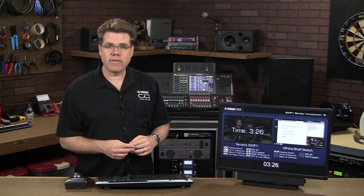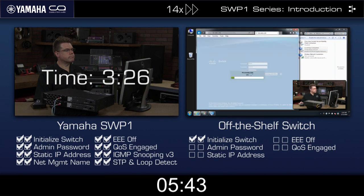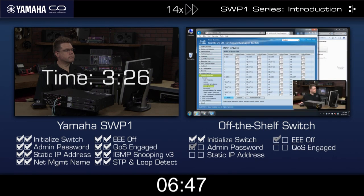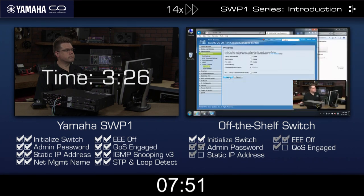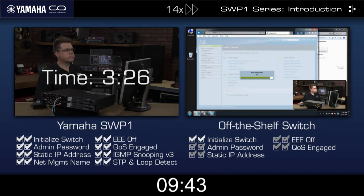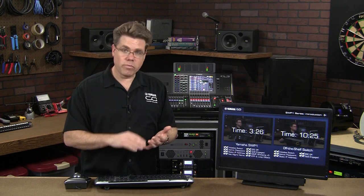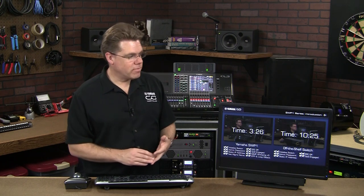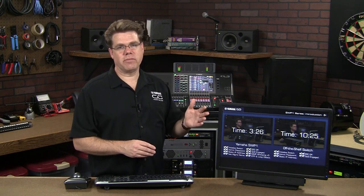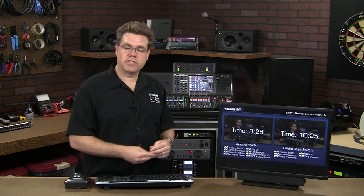Now let's see how we fare with our off-the-shelf variety. You might notice the off-the-shelf solution is getting a more limited optimization. Features like IGMP snooping on most off-the-shelf switches are not compatible with the Macintosh computer, so we've generally told people not to engage that. I've set up the Cisco switch a number of times and didn't need to refer to manuals. Most audio technicians won't be able to do it this fast. At 10 minutes and 25 seconds, even with someone familiar with the switch and a reduced optimization target, the off-the-shelf variety still took three times longer to set up than the SWP-1.